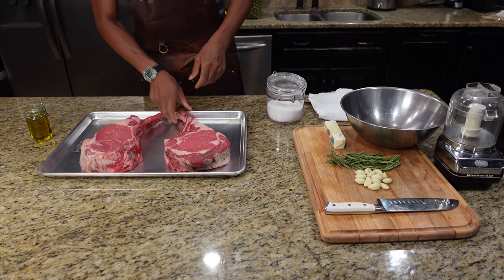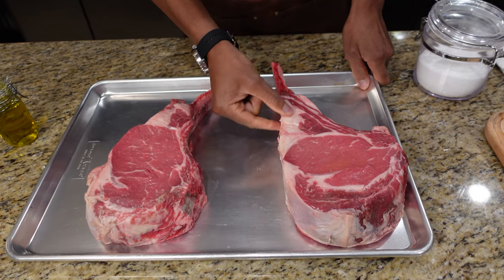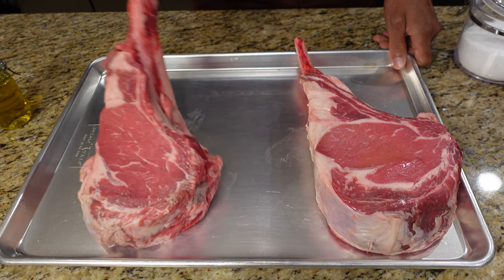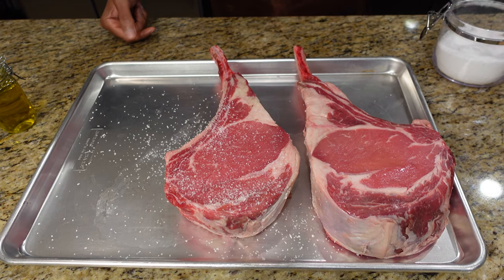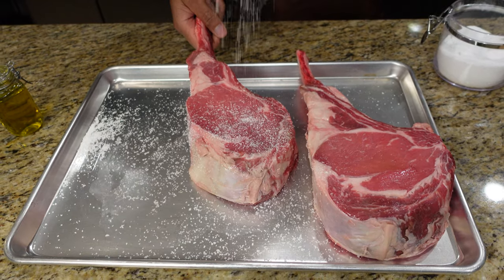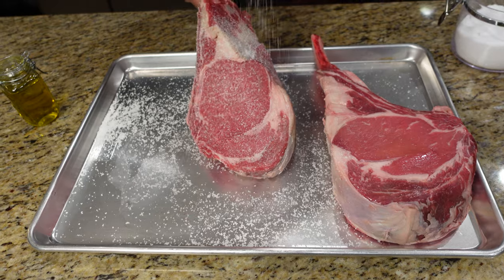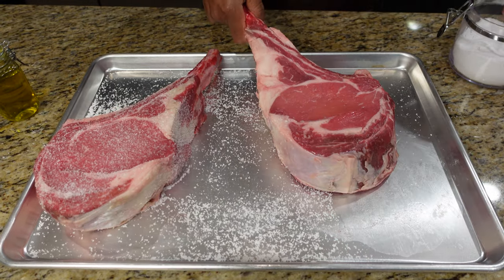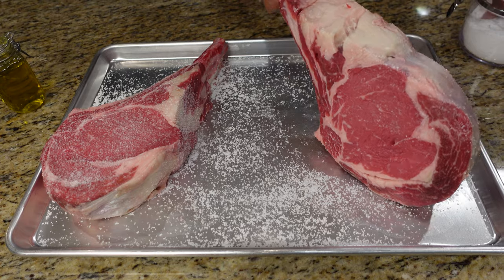We got a beautiful set of tomahawk steaks here. They're already nice and cut up and trimmed up. The fat around the bone part we're going to leave. The first thing we'll do is start with some kosher salt and just salt it real good. It's a big piece of meat, so you want to get all your sides, even the bone — because I'll gnaw on it. These are four pound steaks, special butcher cut.